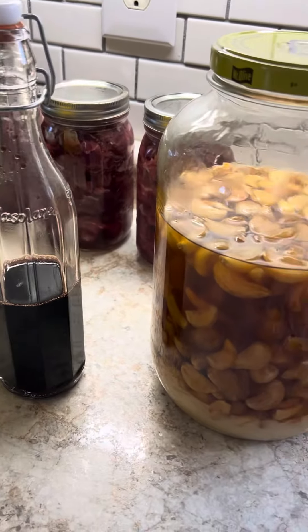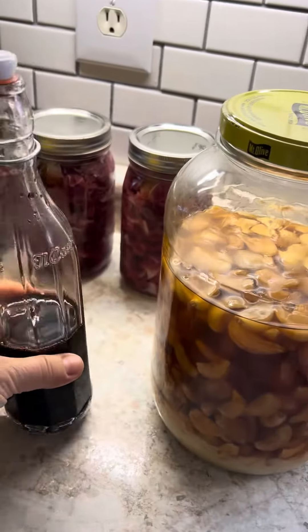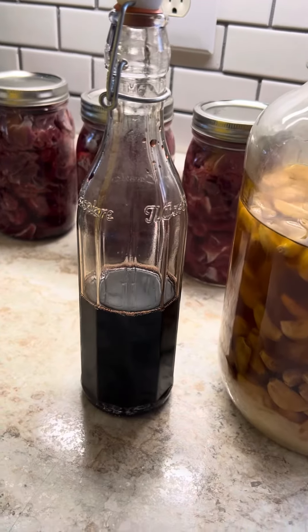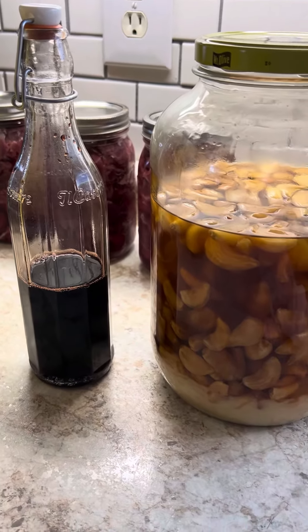Hi everyone! I wanted to jump on here real quick and mention two things that are really good for your immune system. This is elderberry syrup that I make at home, but you can also buy it. If anyone would like a kit, let me know — I have those available and I can ship that to you if you're not local to my area.